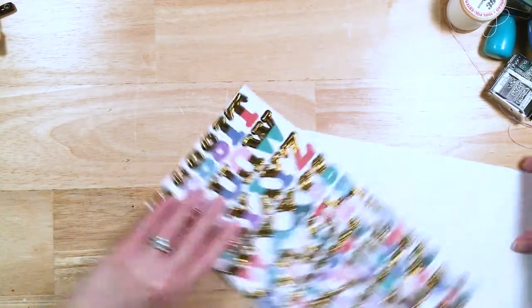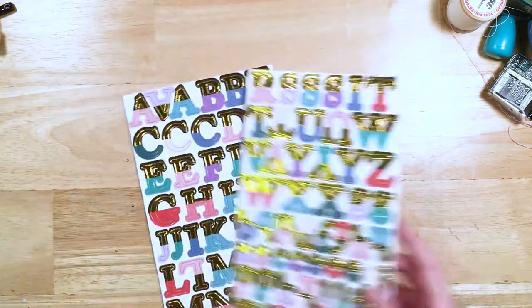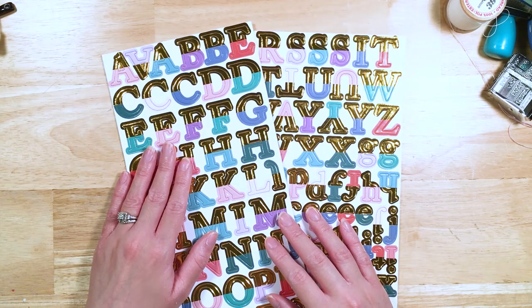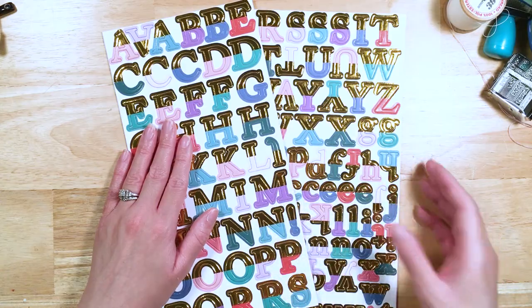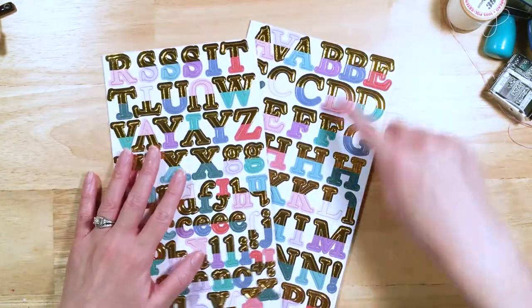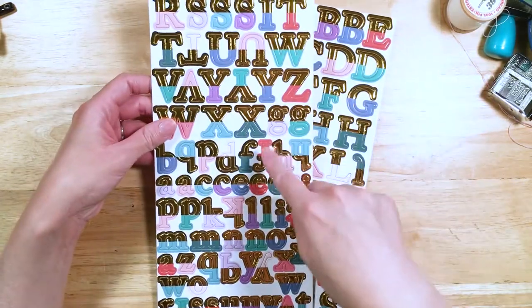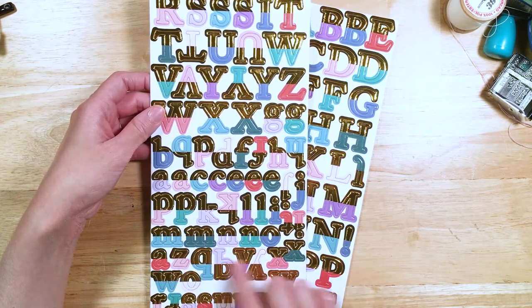You get two sheets of the chipboard alphas. These are capital letters on the front. On the back you get the rest of the capital letters, and then all the same letters in lowercase as well. Isn't that great? And you get several of each — like with the A's, you get several A's, then B's. They sort of fit in differently, but we were just trying to fit all the letters in so you guys could get a lot of bang for your buck.